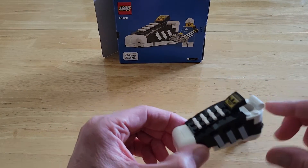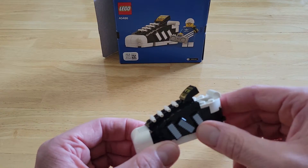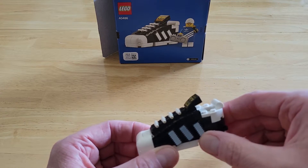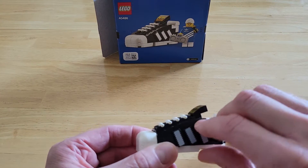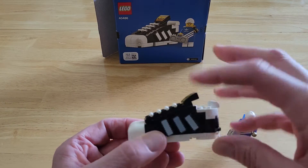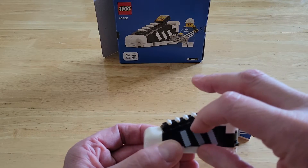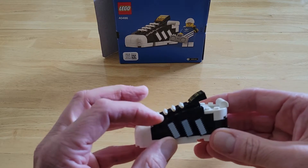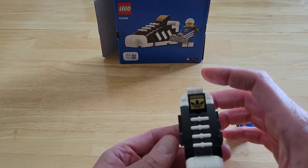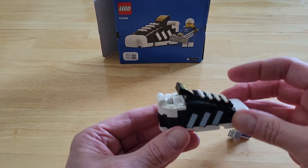The shoe itself is pretty neat. My biggest complaint is these stripes on the side — they are one-by-two printed tiles, but they're held on by just a single stud. I understand it's a weird angle so they probably couldn't have made it any better, but I always knock these around. In my opinion the stripes are a little bit finicky. But the rest of the shoe is a neat little design — I love how they did the laces here. There are stripes again on the other side.